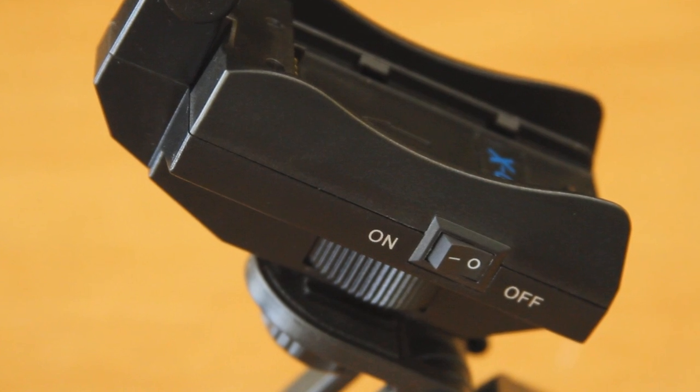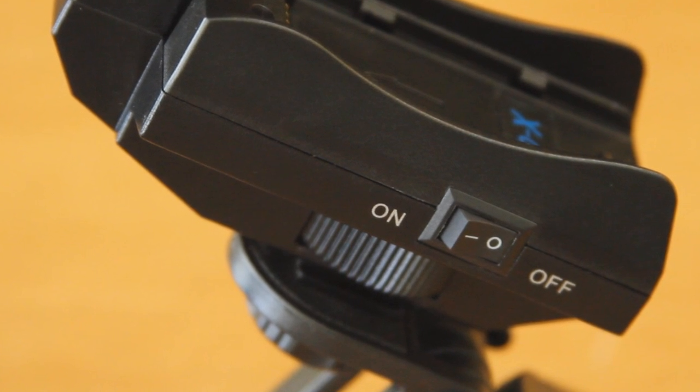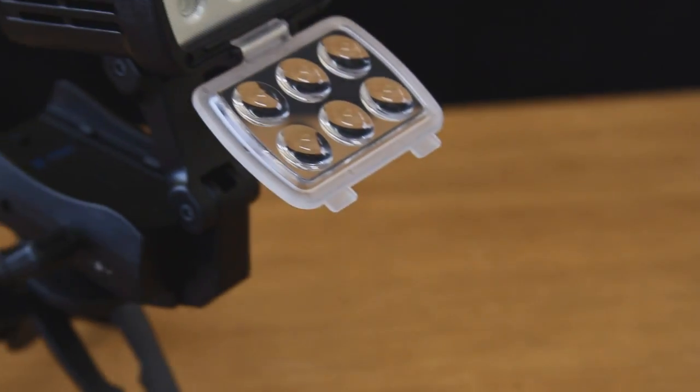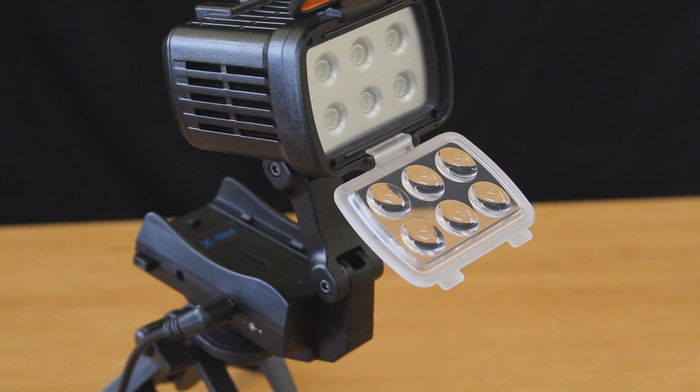For versatile mounting options, the GPH56 Lite comes standard with both a 1.25-thread and hot shoe mount. The articulating neck of the GPH56 allows various positioning of the light. The GPH56 is an ideal on-camera lighting solution for all DV and HDV camera operations.